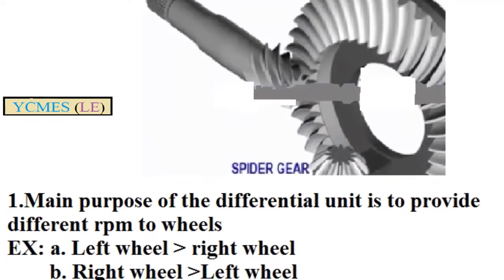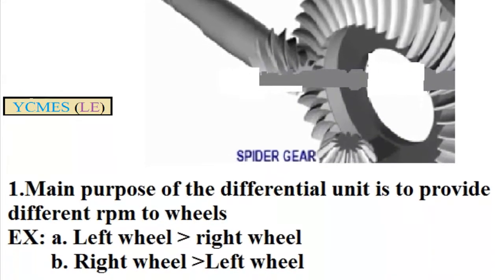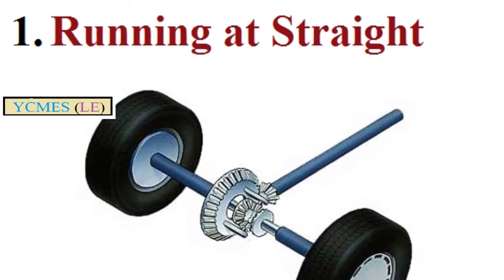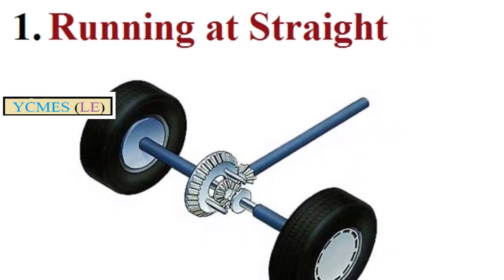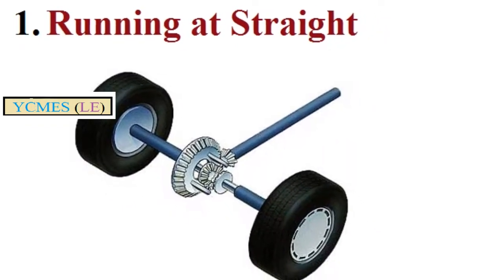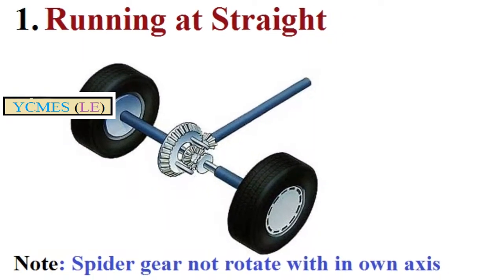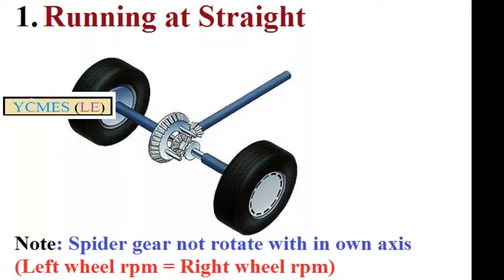The spider gear is connected to the left wheel and the right wheel. The differential unit rotates in the same state — the spider gear rotates the ring gear and the axle. The spider gear drives both the left wheel and right wheel, transmitting the same speed.